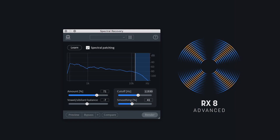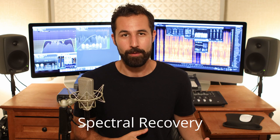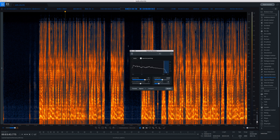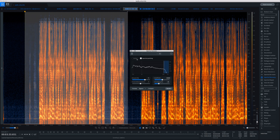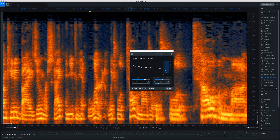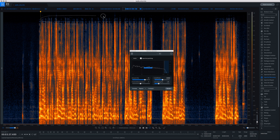The next module is really crazy — it's the Spectral Recovery module. This is specifically designed around recovering the quality lost in internet calls like Skype or Zoom. Internet calls really don't hold a candle to professionally recorded audio, and this is exactly the type of audio that Spectral Recovery was designed to help. Loading this module up, it's pretty straightforward: you load up a recording of a call, highlight the area you want to fix, and hit Learn. Spectral Recovery analyzes your audio, figures out what needs to be fixed, and dials in the cutoff and smoothing parameters for you. These calls don't sound good because there's so much noise reduction going on, and a lot of audio information is just thrown away to focus on the voice.